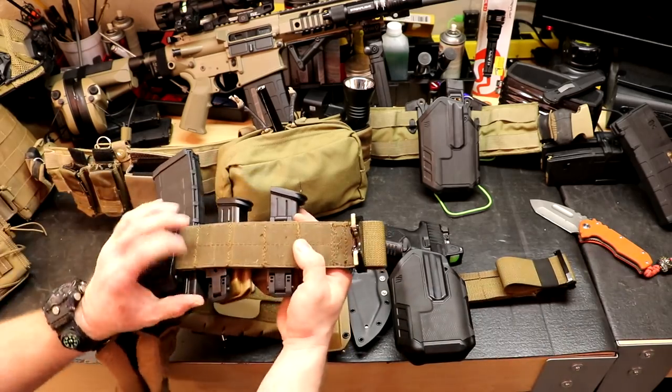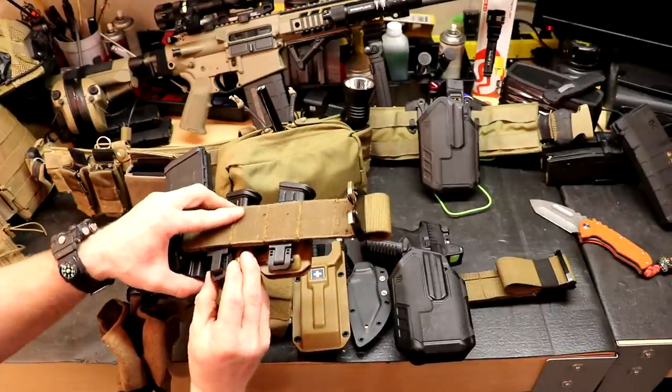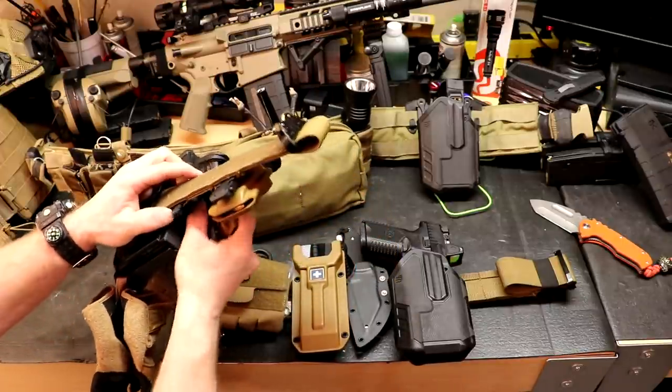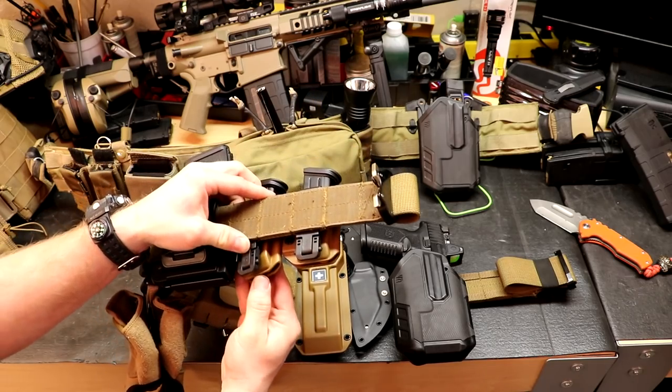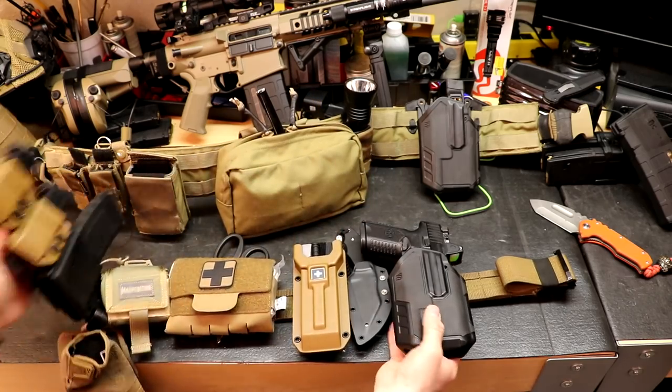On the back you can see the dot pulls — you open it up, it slides on and off MOLLE, slide it back in, and pop it in place. It's a really easy system to put pouches onto MOLLE.